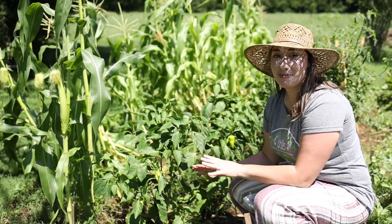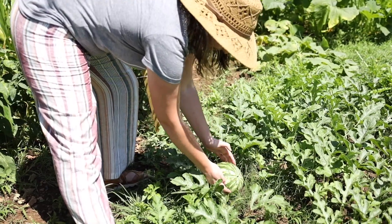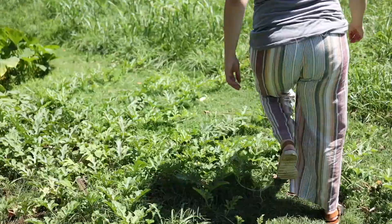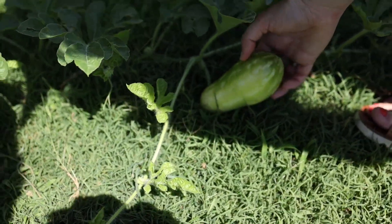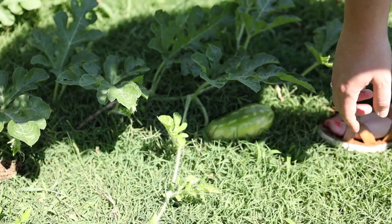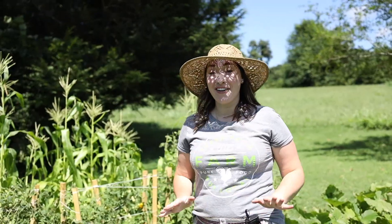These are the watermelon plants and this is the biggest one we have growing. I have a few others growing — I just noticed today one is a long shape instead of round. I've heard watermelons are male and female but I'm not sure which is which. Very exciting — I can't wait to eat them!